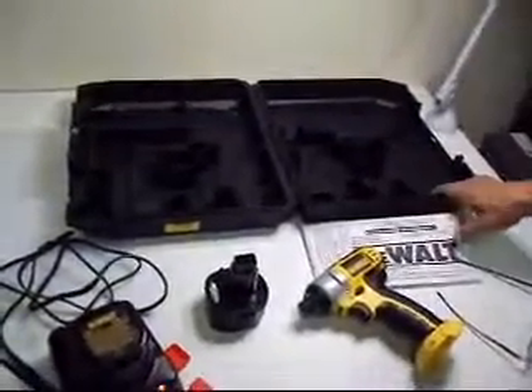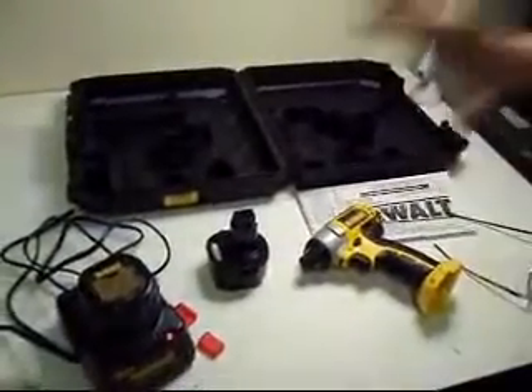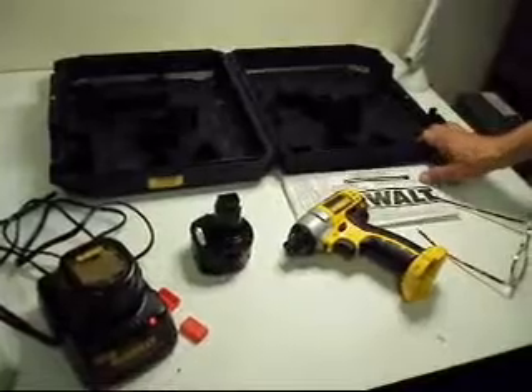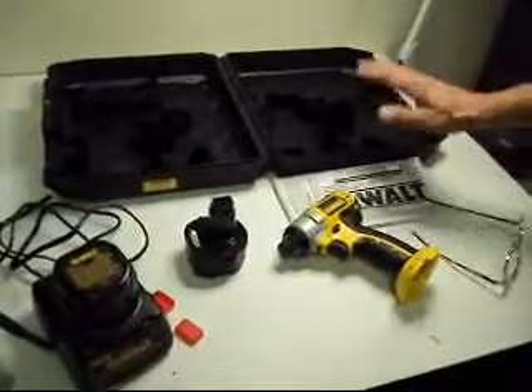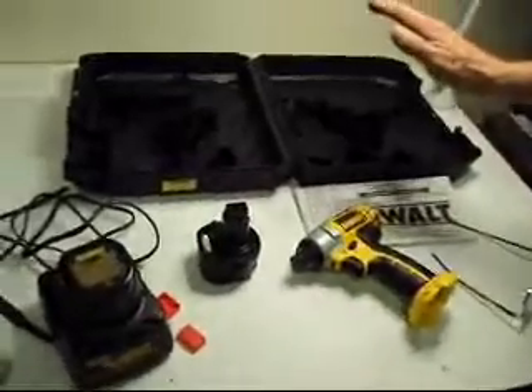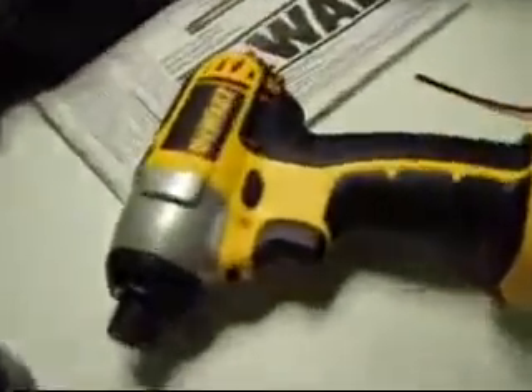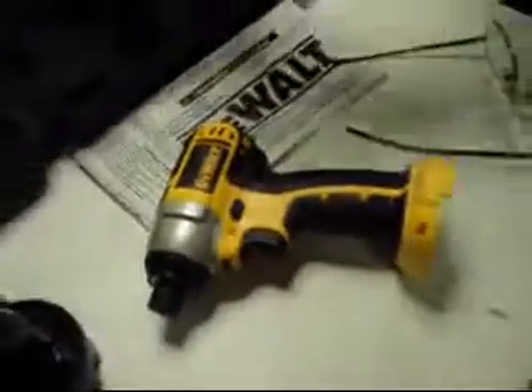It weighs about 15 pounds; we'll ship it FedEx Ground in a nice box to you and this is exactly what you're buying. We're not calling it new, we're not calling it used. It is a customer return that works to our satisfaction — that's why we're selling it to you. We're not going to sell you a piece of junk. You know the DeWalt quality — bid on this now.